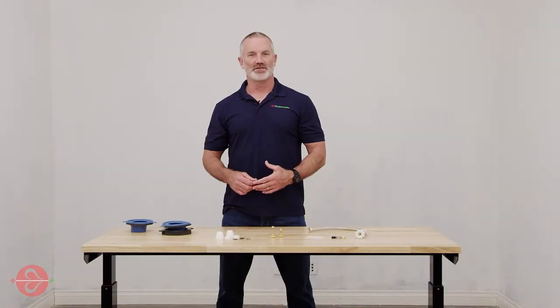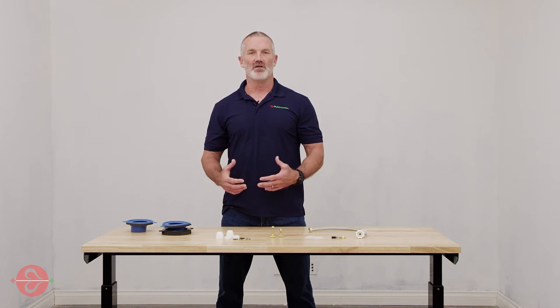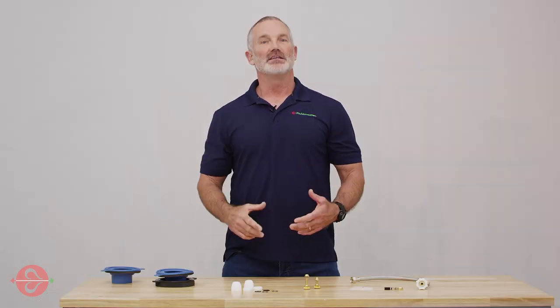Hi there, I'm Jeff with Fluidmaster. Today I'd like to talk to you about Fluidmaster's Toilet Installation Kit. This kit includes everything that you'll need to either install or replace your toilet. Let's see what's included.